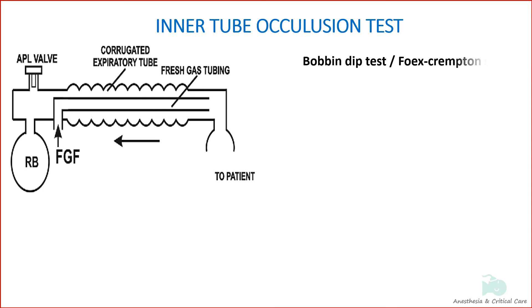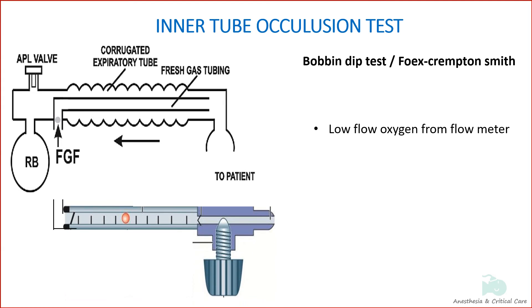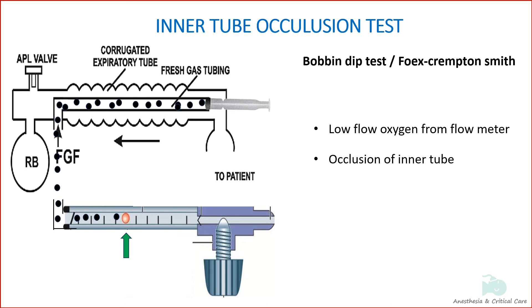Also known as the bobbin dip test or Foic Scrampton Smith test, the inner tube occlusion test establishes the integrity of the inner tubing. The test is performed by setting a low flow on the oxygen flow meter and occluding the inner tube with a finger or the barrel of a small syringe at the patient end. Since the inner tube is occluded, there is increased pressure inside it. This forces the bobbin to dip in the flow meter due to back pressure, if the inner tube is intact and connected correctly.